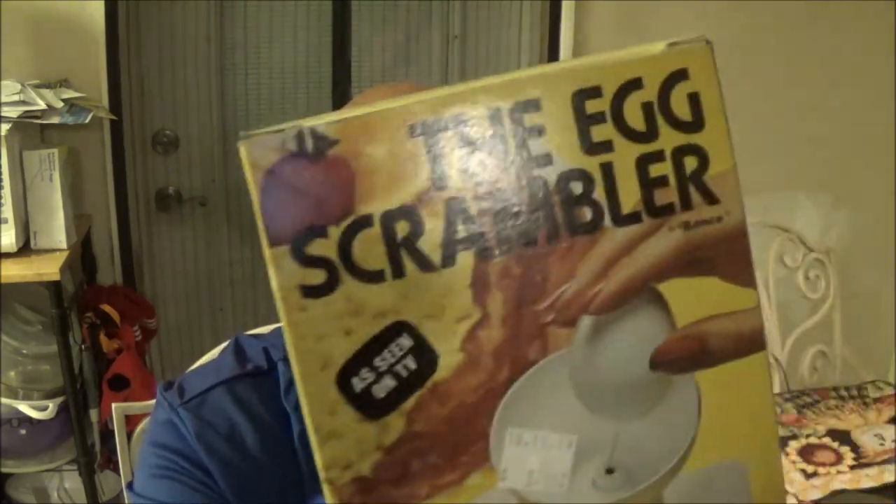Hey guys, Shaberer 1000 here today. We're going to do another as-seen-on-TV product. This has been done a million times, but I'm going to make it a million and one because I've always wanted one and I want to try it. Stay tuned guys and join us as we try out this egg scrambler.